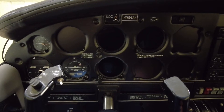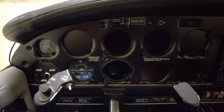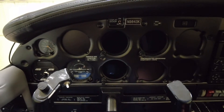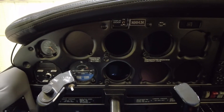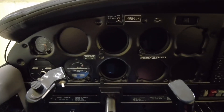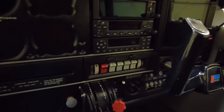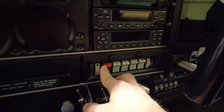Welcome back to the channel everyone. Today I'm sitting in the Piper Archer 2 and I thought we would go over some of the features of the GI 275 attitude indicator, directional gyro, and the EIS. We're in a dark airplane here — I'm in the hangar so there's a little bit of ambient light — and I'm going to turn the battery on.